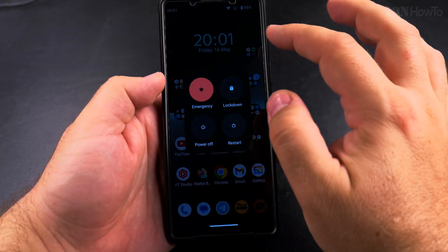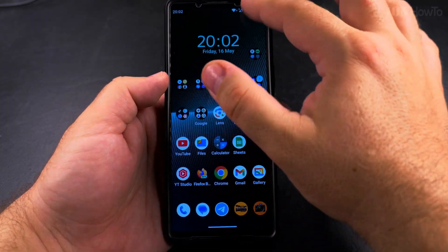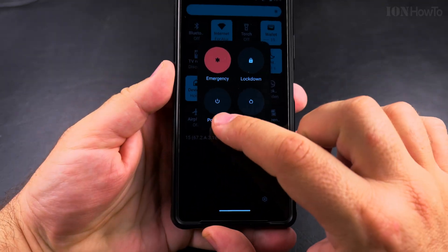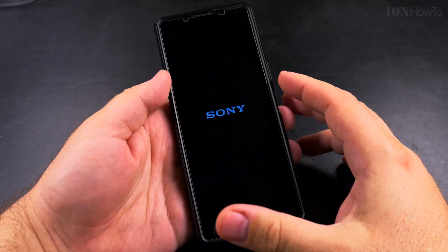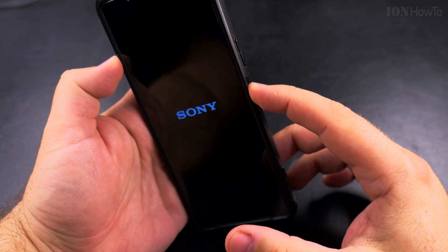The easiest way to power off your Android phone without the power button is to use the quick settings menu, or to use the power button and volume up. If you want to close the menu, press somewhere in the empty space around it and it will close. I'll show you now with the quick settings menu — tap the power option and the phone is shutting down. It's really simple.